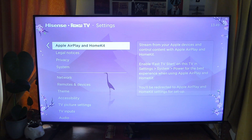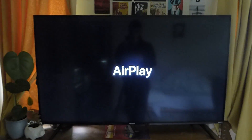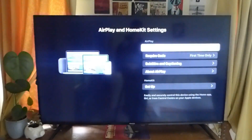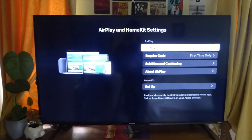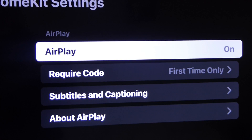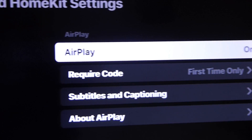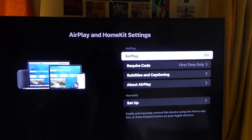Tap okay on Apple AirPlay and HomeKit and this will take you to the Apple AirPlay settings page. It'll take a moment to launch. Now make sure AirPlay is switched on — to change it between on and off you just click the button. Make sure it's switched on, as it may be switched off by default and of course then it won't work.